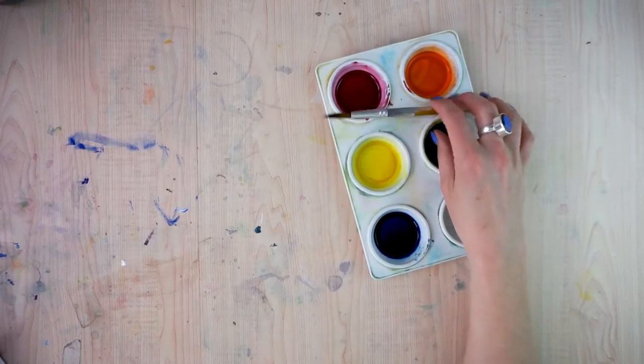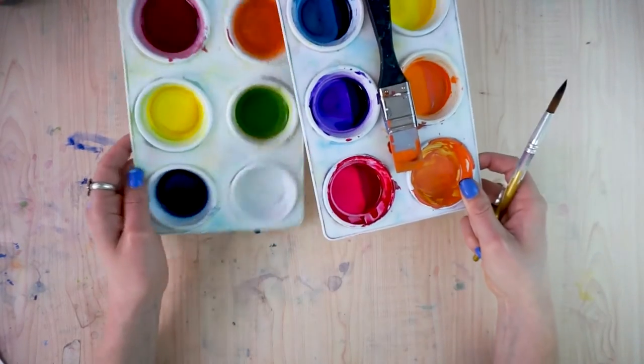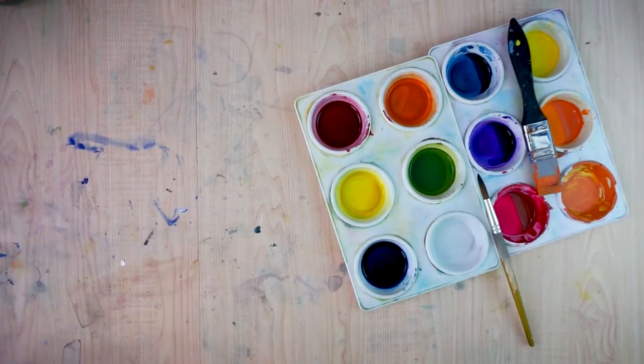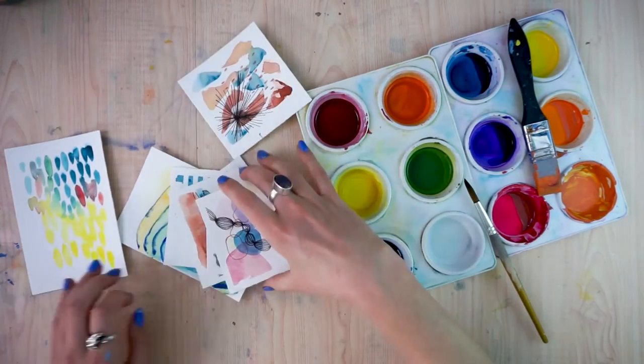Hi, hello and welcome to Rebel Unicorn Crafts. I've got some extra colors sitting on my bench that are dried that I need to use, and I thought it would be super fun to do some abstract paintings with these colors that I have just sitting here.